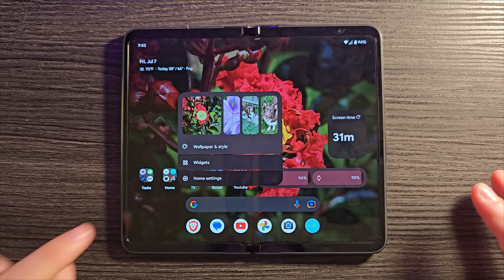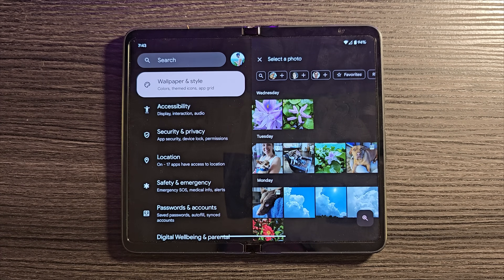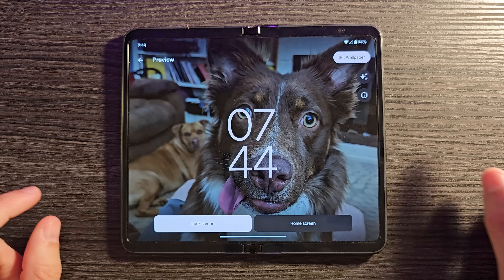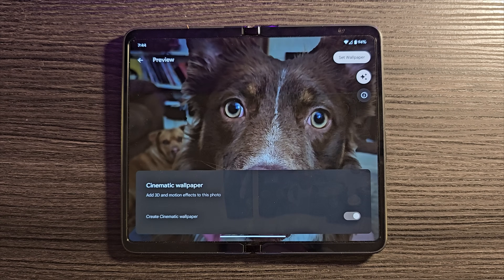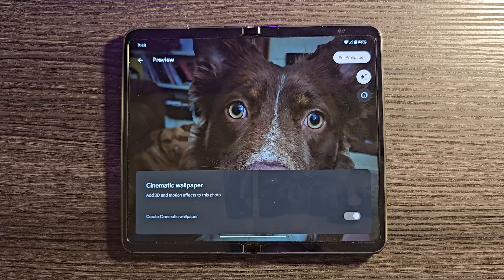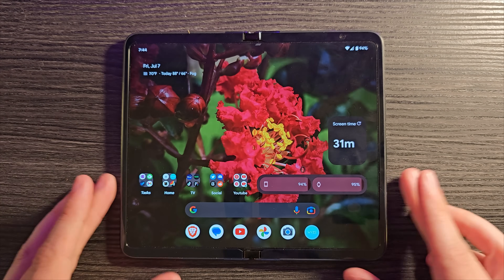Here's how you do it. On your home screen, press and hold, touch Wallpaper and Style, and click Change Wallpaper. Find a photo from your Google Photos account — something with a clear foreground and background. You'll see a little star icon in the corner; click that and select Create a Cinematic Wallpaper. It uses AI to create the effect. It works on both the cover display and the inner display and looks really good on either.